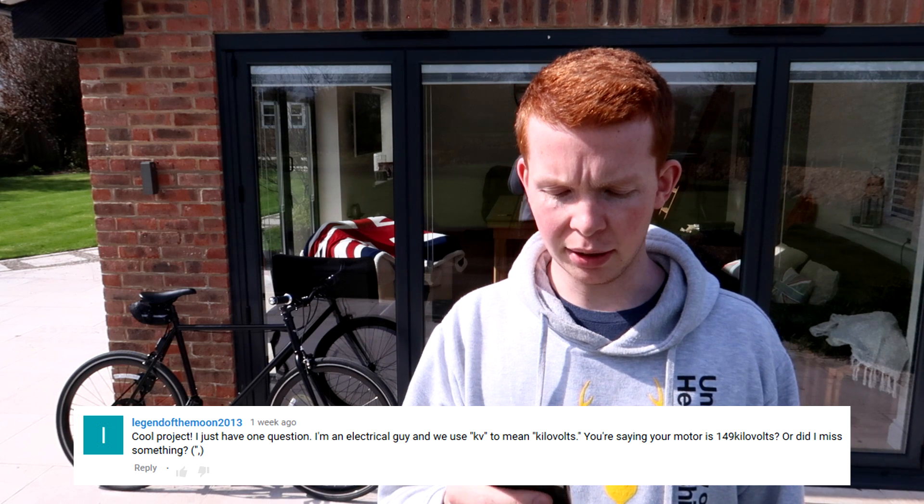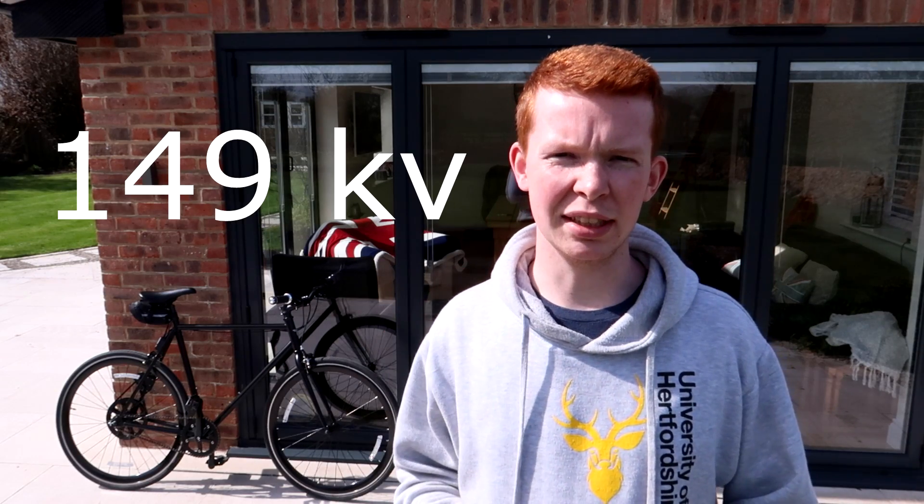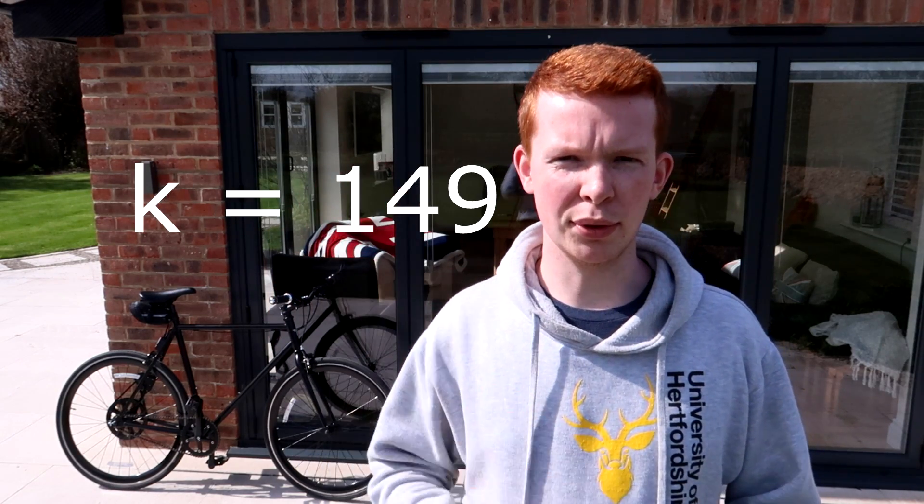I'm an electrical guy and we use KV to mean kilovolts — you're saying your motor is 149 kilovolts, or did I miss something? This is a common misunderstanding between brushless motor companies and most electrical engineers. The term KV is actually related to the maximum RPM of the motor. The K part of KV doesn't mean kilo as in a thousand volts — it actually is a constant, and it equals the number before it. So it might say 149 KV, but it actually means that K equals 149, and K times V equals the RPM.